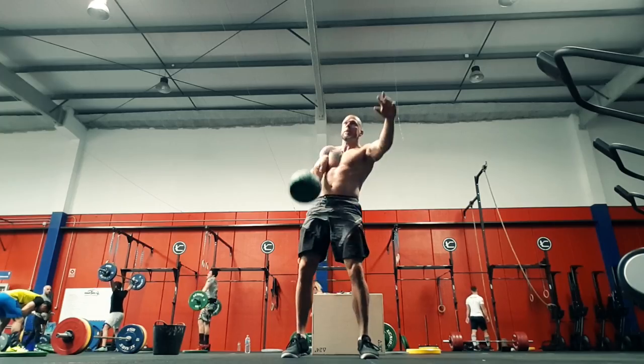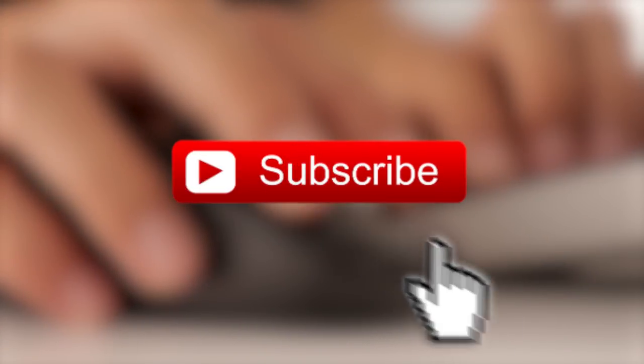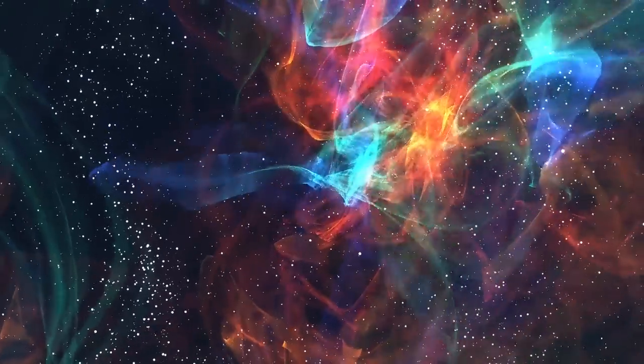We can't promise to teach you some of these magic tricks from scratch, but we've got a trick of our own here. Before we start, click the subscribe button and we'll make a whole load of interesting videos appear into your life. You don't even need to say abracadabra.